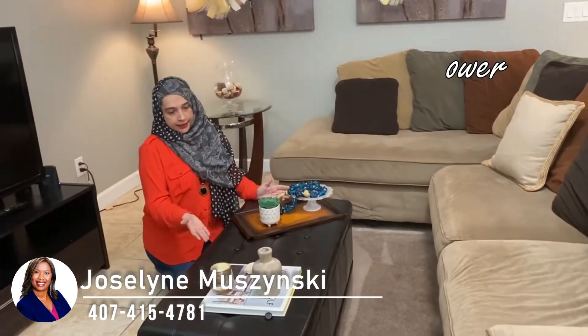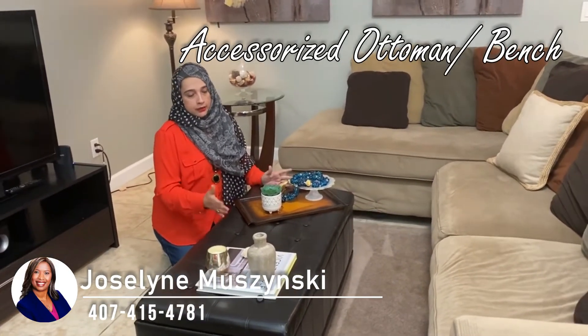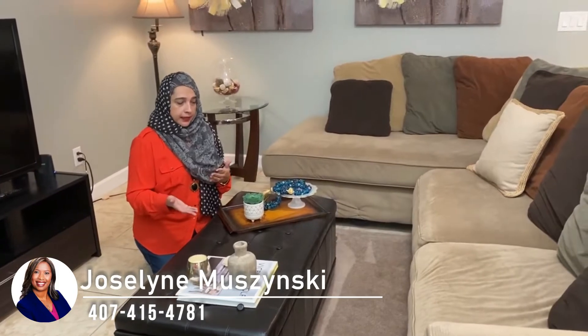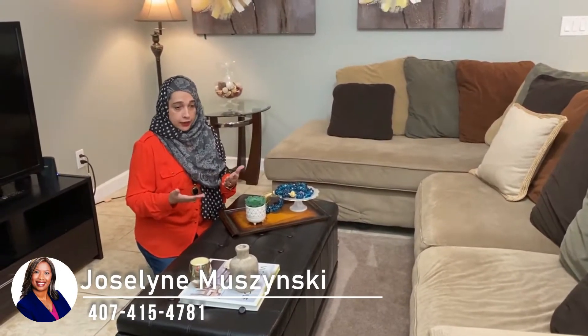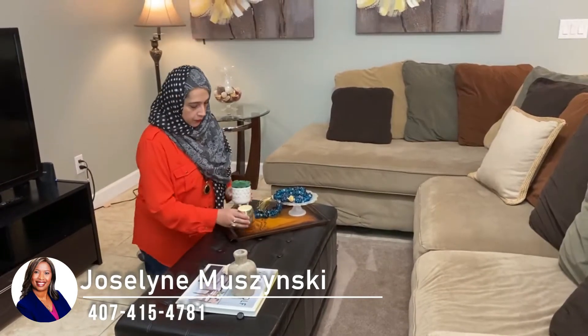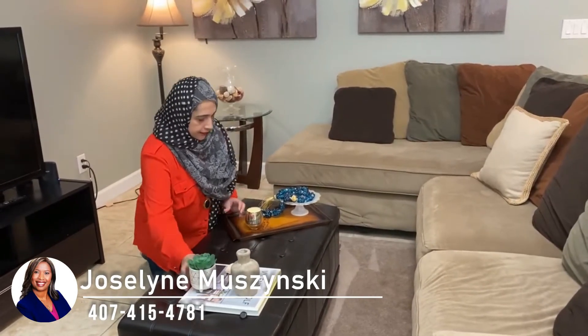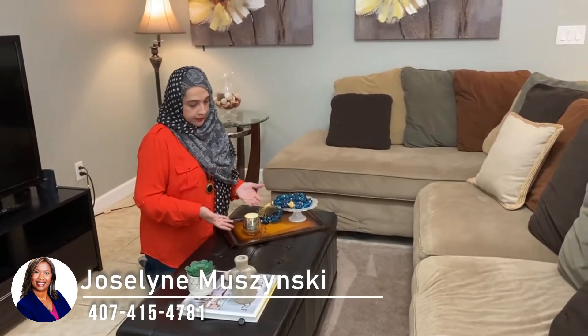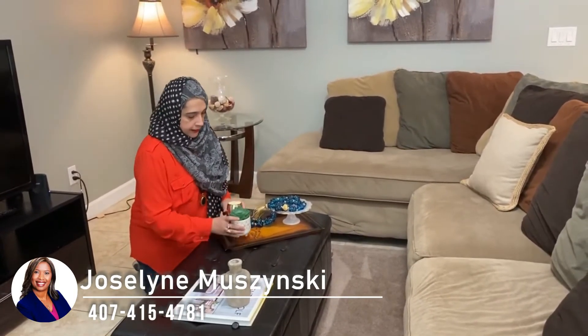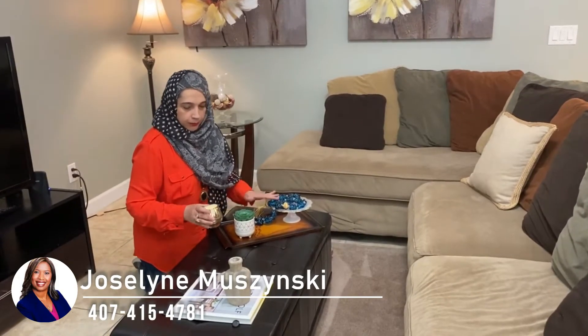You have a staged, accessorized ottoman bench. Now, if you don't like it or you prefer something else, you can always change it. Let your eye decide what your design preferences are. Let's say if we move this here — if you prefer this, go ahead, do that. But I kind of prefer this, a little bit of green and blue.